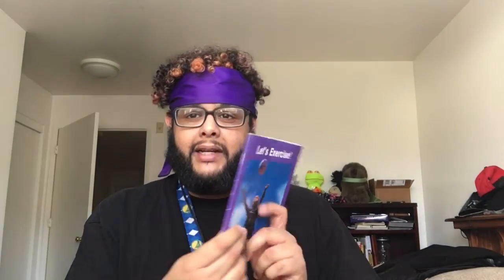The front of the book, the spine which holds the pages together, and the back of the book. And I got my headband so I am ready.